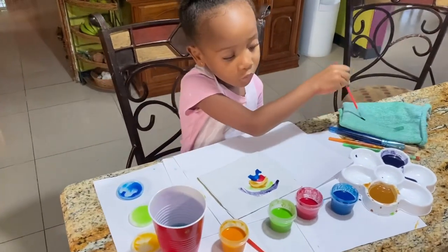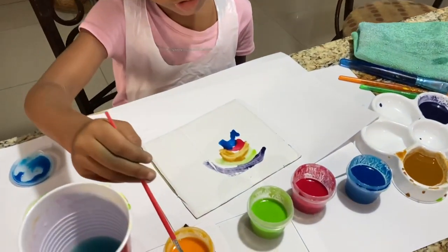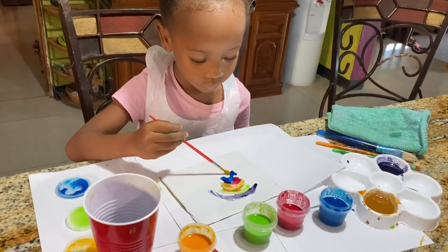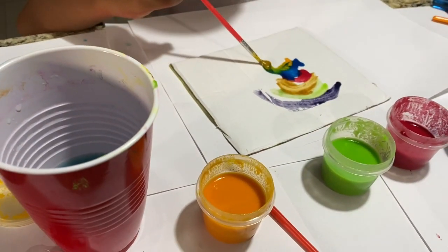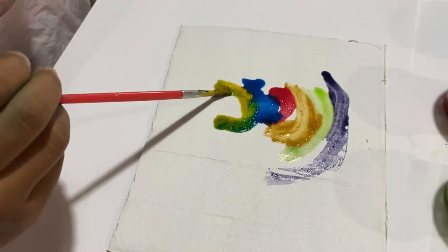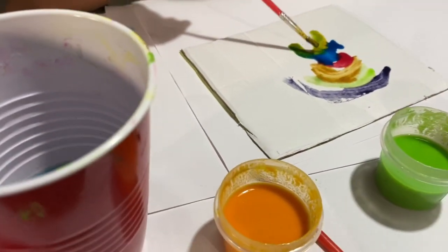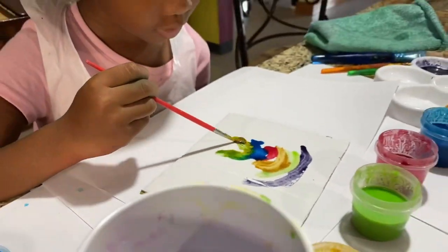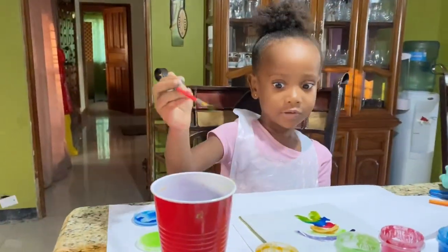We're going to do the orange now, since we haven't done it yet. We're going to do it right away. Since I got some in the green, that's okay, because that's actually making a different color. There we go, guys!